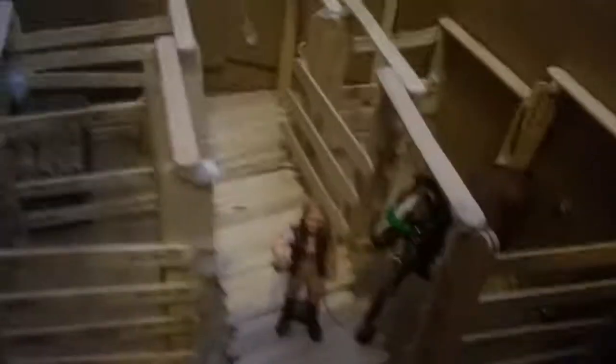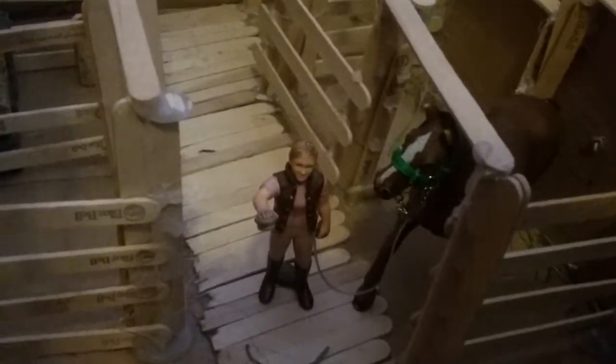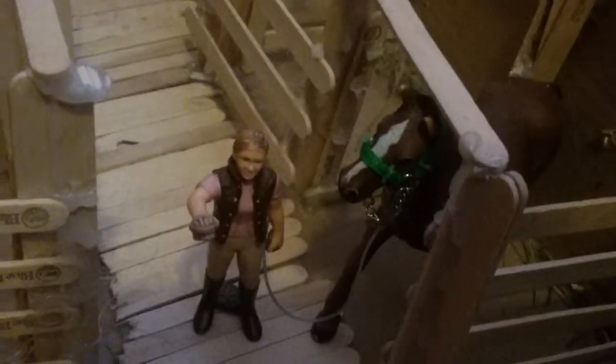Moving on into the barn. Right here we have Amber, and she is just leading Beauty out of her stall to go into the pasture so she can get some exercise. And then right here we have Pirate and he's just waiting for someone to let him out into the pasture. He's just waiting patiently. And he also has his ribbon that he wanted to show.